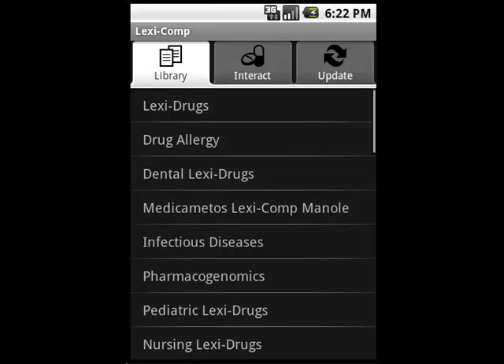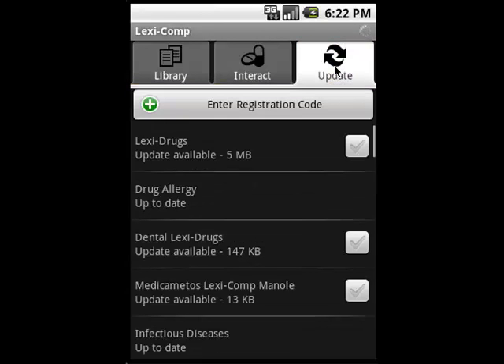The first step is to take note of whether there are any updates available for your software. After you open up your Lexicomp application, tap on the Update tab. Any updates available will be displayed there along with the size of the update.